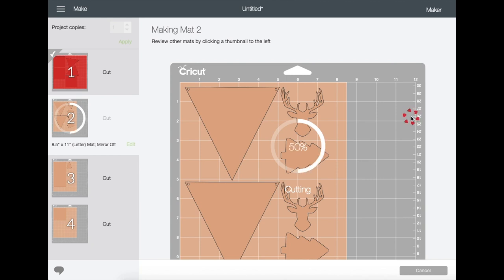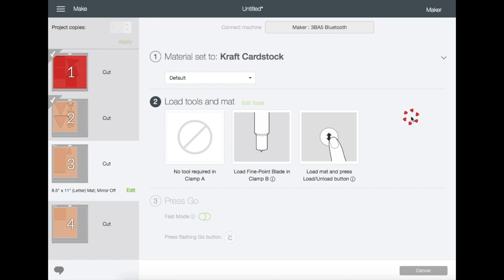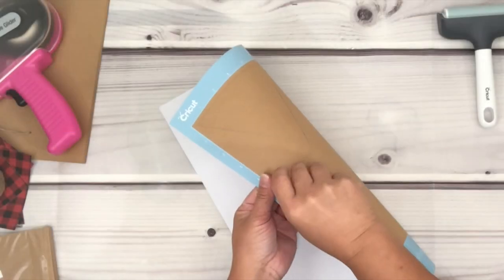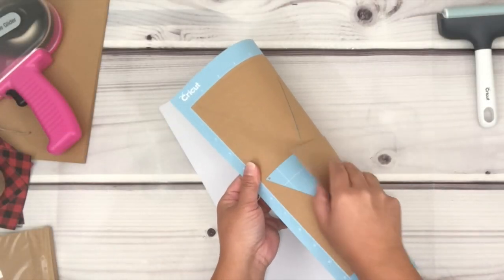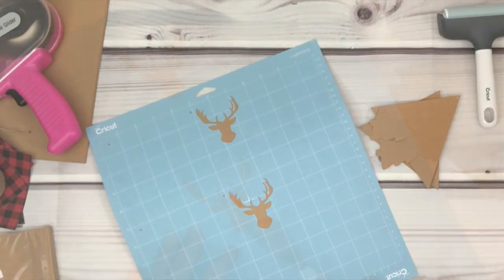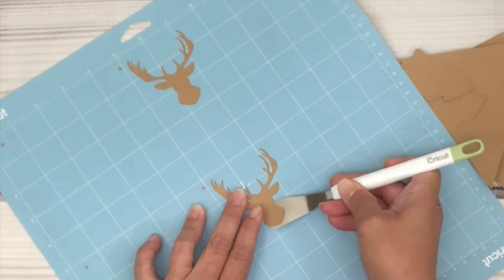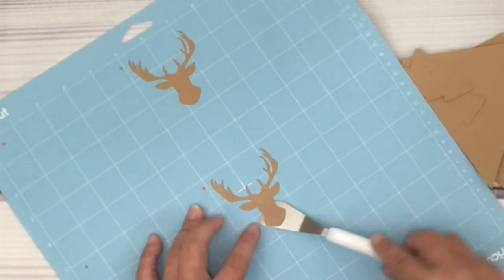Choose Craft Cardstock and click Done. Go ahead and load the mat onto your machine, then click Start and it will just start cutting. Once it's done cutting, it will automatically go to the next mat on your screen. This will be a repeat process from what I showed you earlier. Remove the material from the mat — I'm using a spatula to help me pick up the little pieces without ruining the paper.